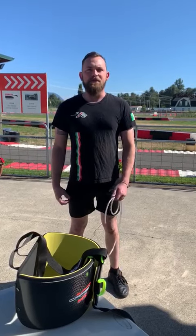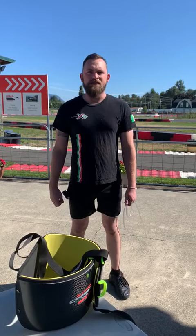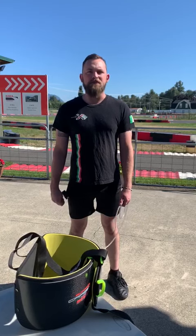Hi, this is Levi from Italian Motors. I'm just going to talk about sizing yourself for a Bengio rib protector really quick.